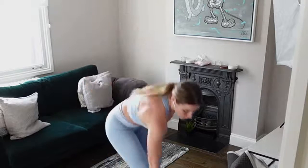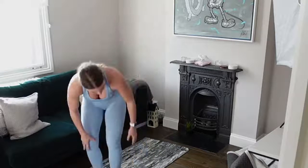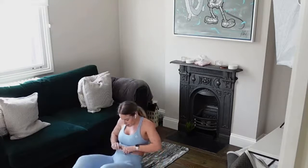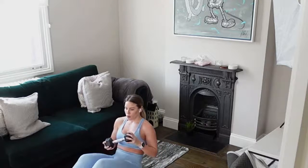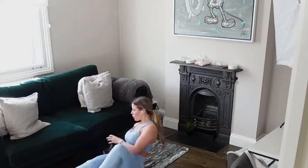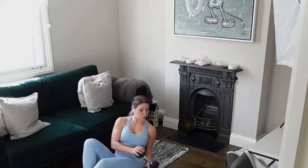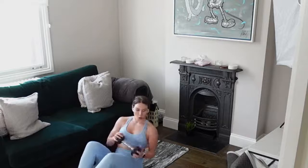Good job — we're going into that oblique twist. Add that extension of the leg if you're going to, or do your Russian twist — you can do it bodyweight. Just come down. Really twist that core, get that rotation. Keep that core nice and tight.